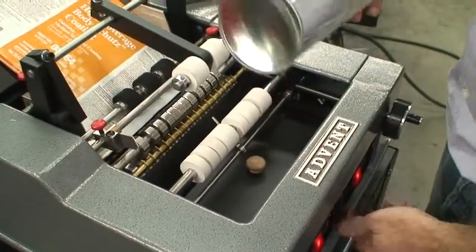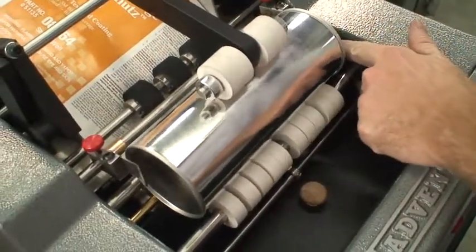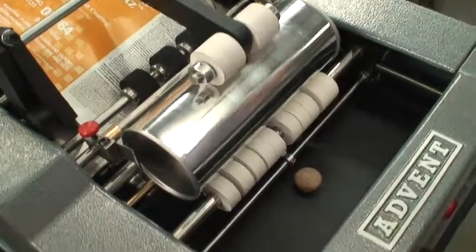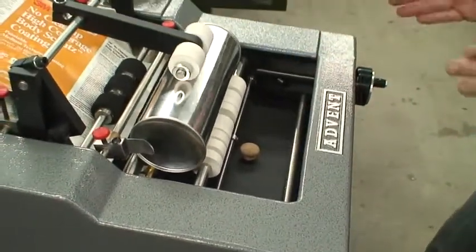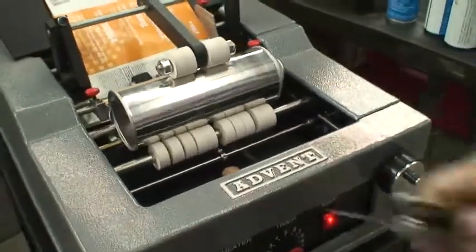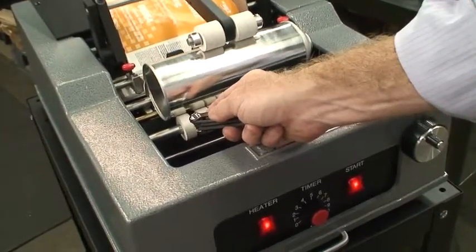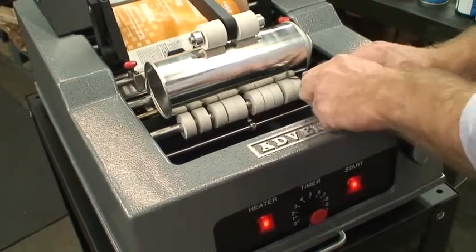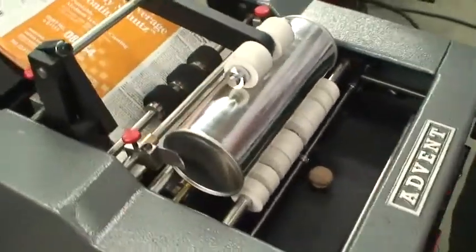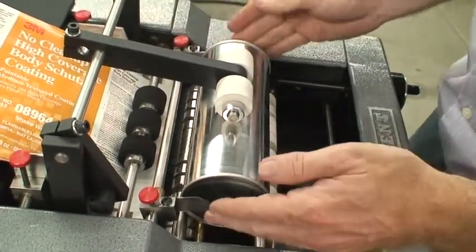I'm going to turn the timer to zero, hold the label back, and just insert it. The reason I'm doing that is I just want to see how well the container is spinning — whether it's jumping up or moving left or right. You can see it looks really good, nice and steady, with good contact all the way across the face of the container. I can move the white tires out a little bit if I want. I'm going to adjust my guide — you don't want your guides too tight, especially with a metal container, so you want a little bit of play.